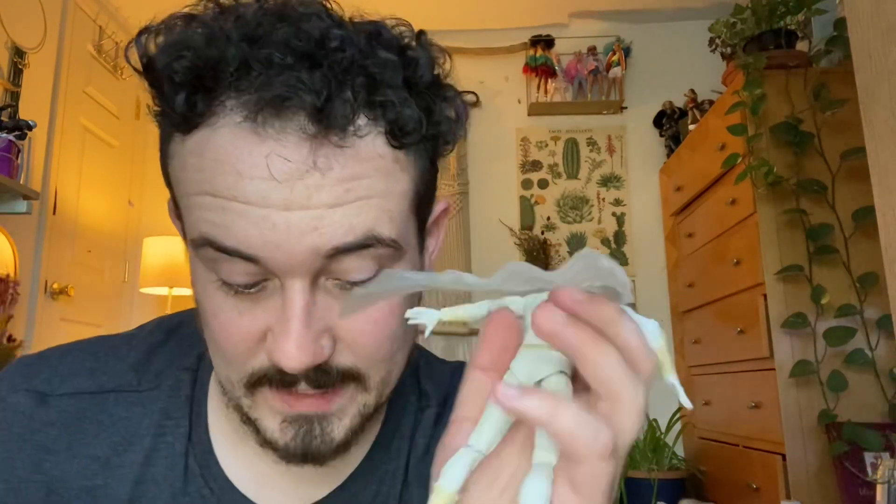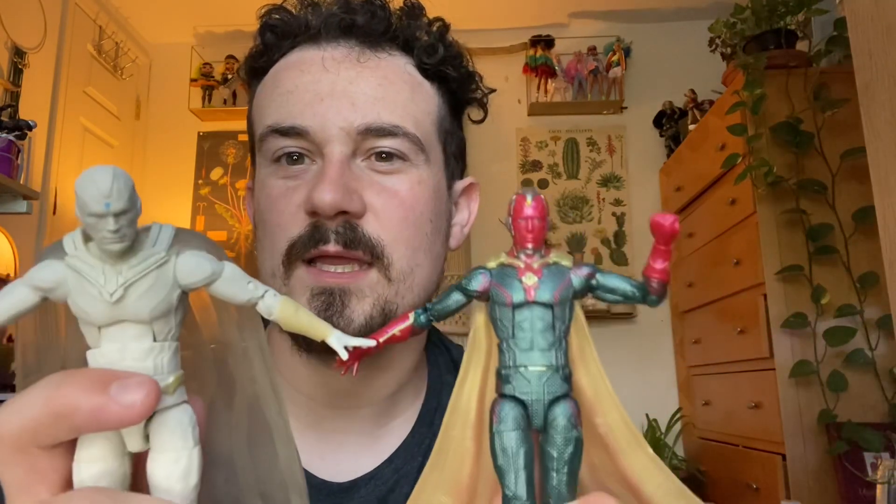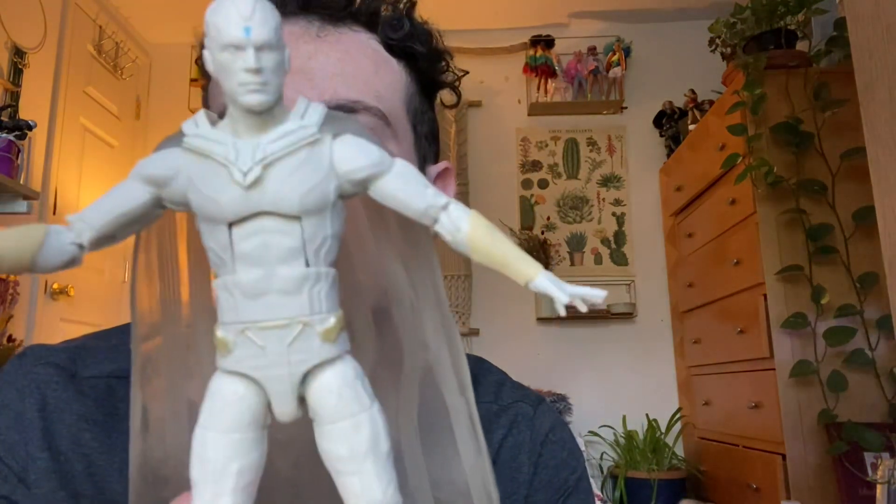I actually like the way the clear cape looks. It's a softer plastic, and it's different from the other cape piece - one is more clear and softer, the other is more rigid. They're both interesting. The softer one pegs in loosely, and then it pegs in the back, which is pretty secure.